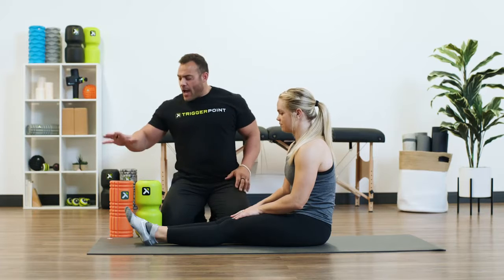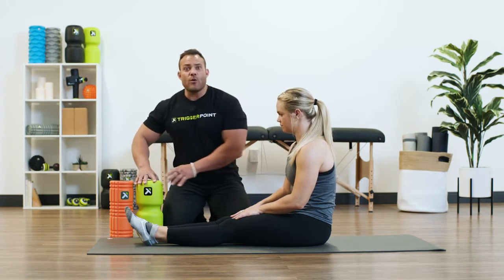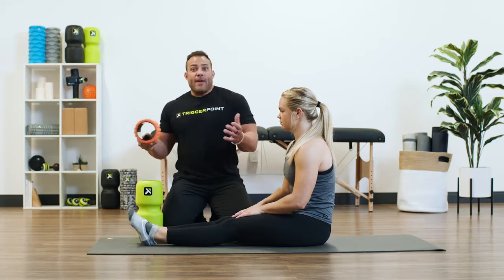So maybe you're wondering, I already have the grid — why do I need the channel roller as well? Well, the channel roller is a specialty roller. This is your everyday roller, for example.